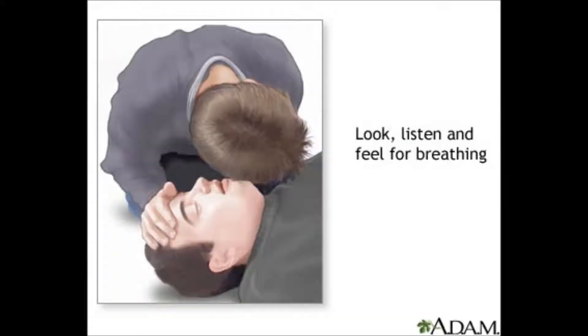Then you check for breathing. Lean over them, listen for their breathing, see if you can feel it, and see if you can see their chest rise.